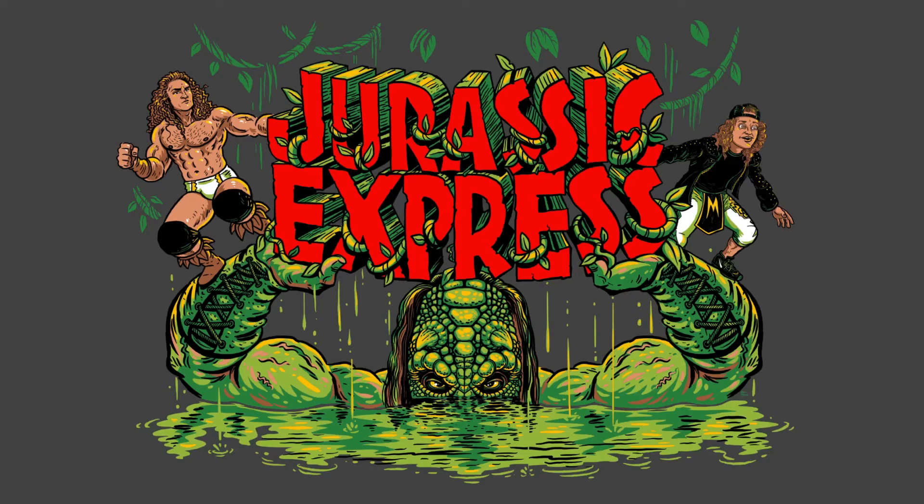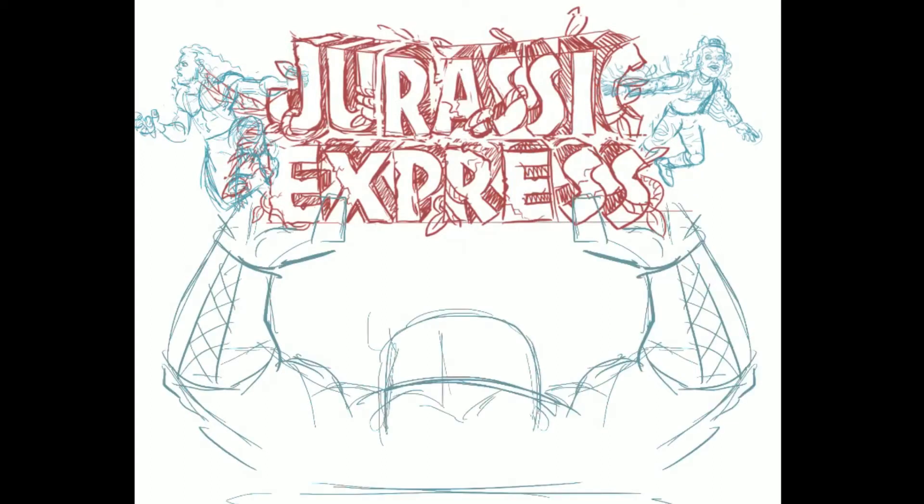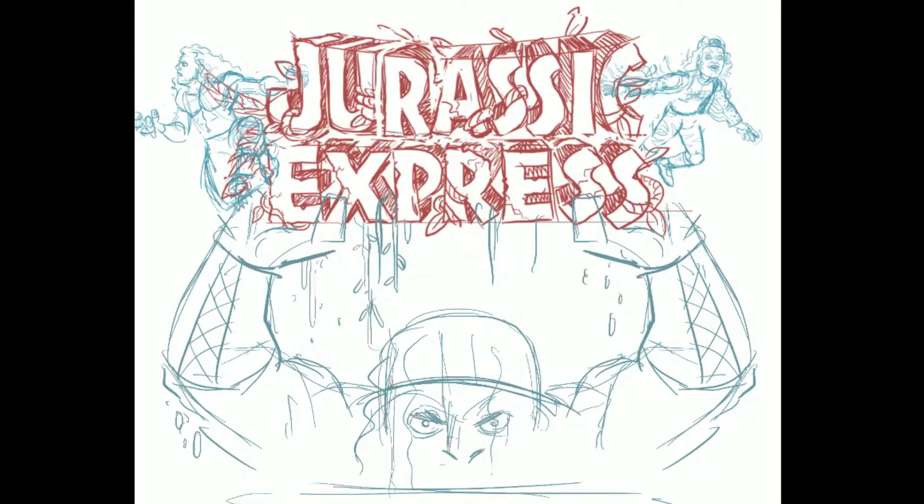We're in my car on my 10-minute break. I'm going to try to go through the process of sketch to final output on my Jurassic Express t-shirt for AEW. If you're unfamiliar with the shirt, this is it. This thing already has a logo from another t-shirt I did as an exclusive for Pro Wrestling Crate — other than that, it's all brand new.